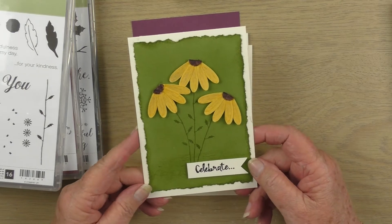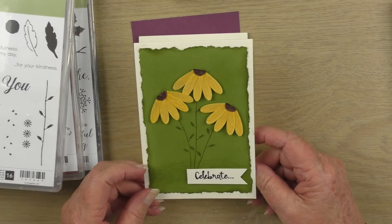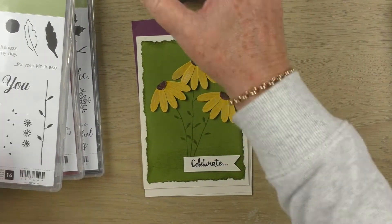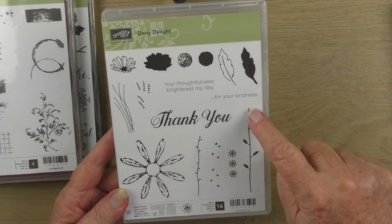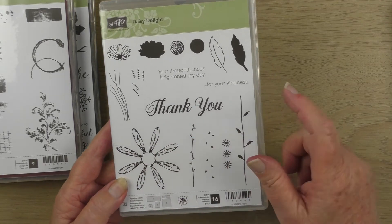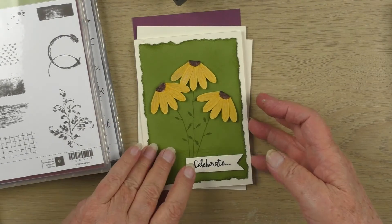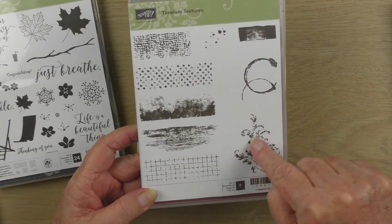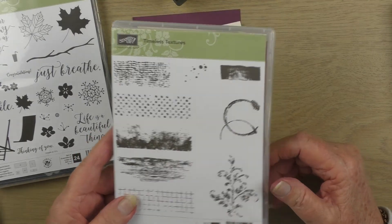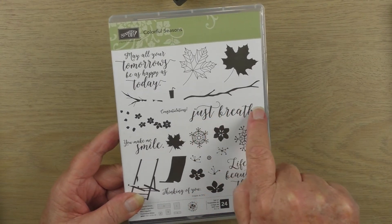Hello stampers! Today I'll be showing you how to make a card with a vintage look. It's a top-folding card and we'll be using the Daisy punch and the Daisy Delight stamp set. We'll be using the stem from that set — we won't be stamping the daisy, just punching it out. For the background we'll be using the Timeless Textures stamp set, and from Colorful Seasons we'll be using the sentiment 'Just Breathe.'